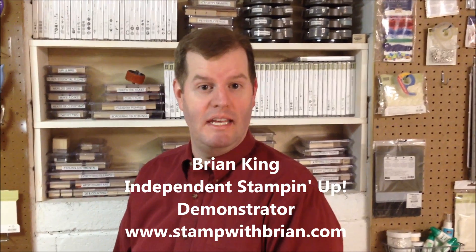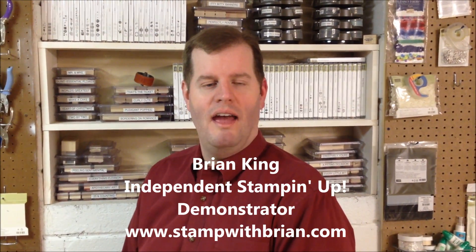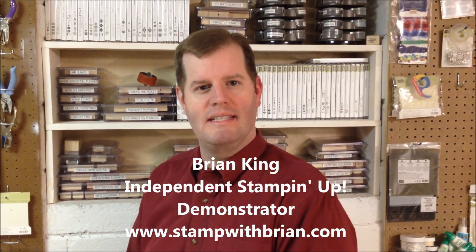Hi, I'm Brian King. I'm an independent Stampin' Up! demonstrator and welcome to stampwithbrian.com.